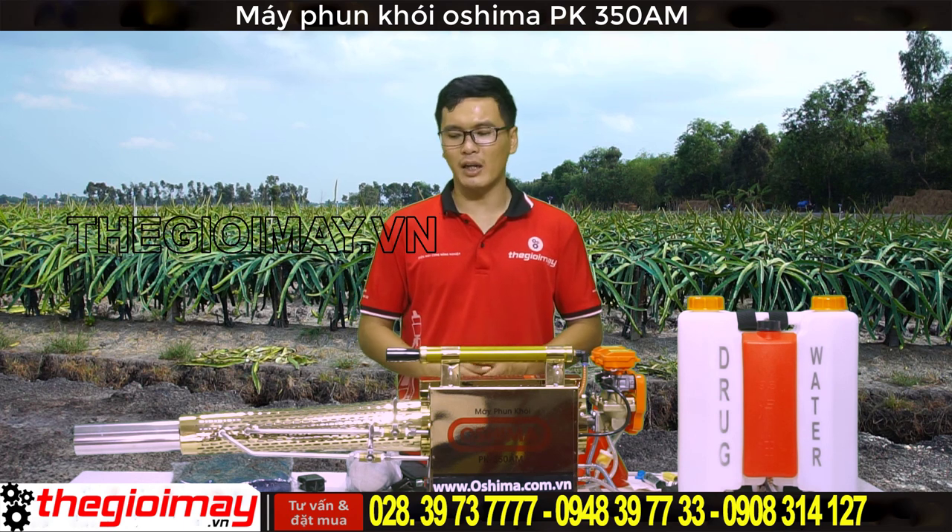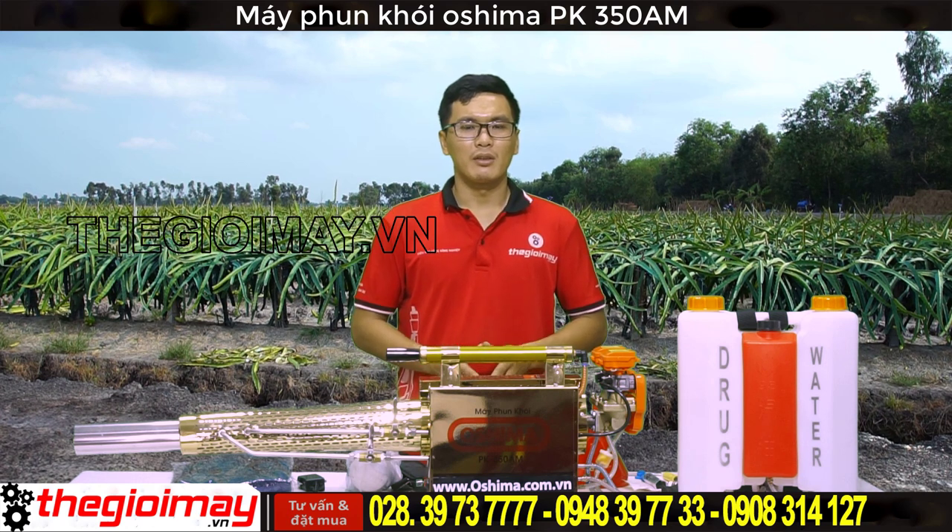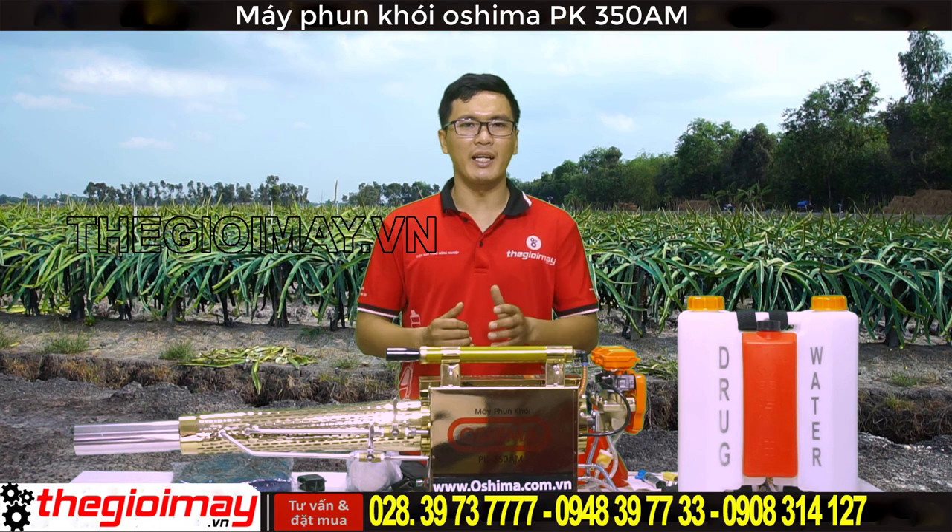Máy có thể phun ở 2 chế độ là phun thường và phun khói. Ở chế độ phun khói, cho độ thẩm thấu đồng đều cao. Thời gian hoạt động nhanh hơn so với các máy phun bình thường. Giảm tỷ lệ độc hại đối với người phun, giảm ảnh hưởng đến môi trường.